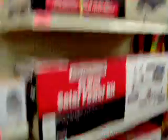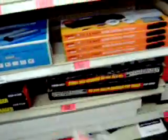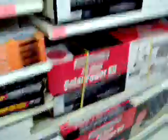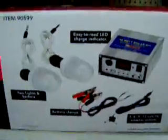They've always sold these solar panel kits, and you can get coupons for them too. There's a $159 coupon and some $149 coupons. One thing that's kind of neat about this is they come with a whole charge regulator and a couple of lights and stuff.